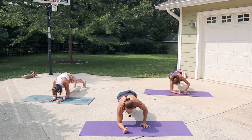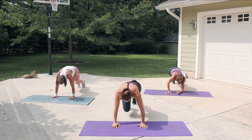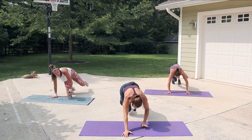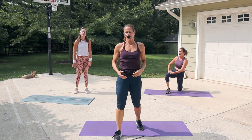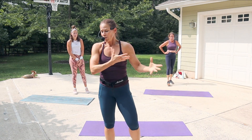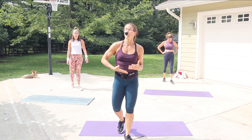Break is coming up after this, so you get 20 seconds to recover. Alright, here we go — 20 seconds. Now here's the deal: round two, we try to go for a little more intensity. You kind of know the moves — we add on to them.